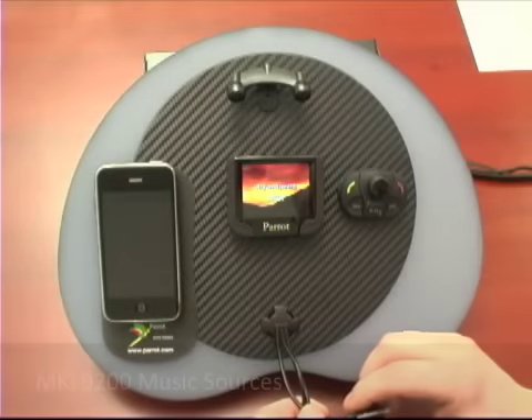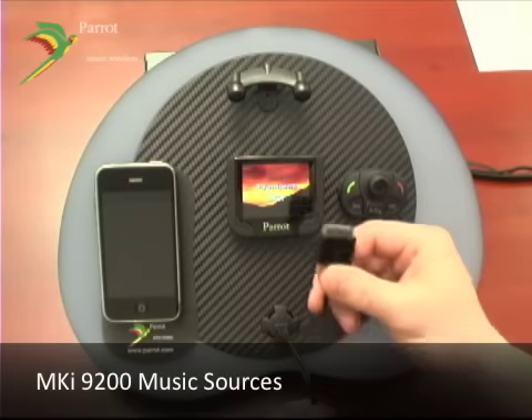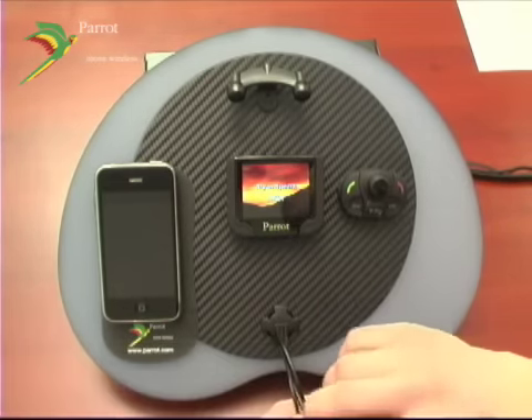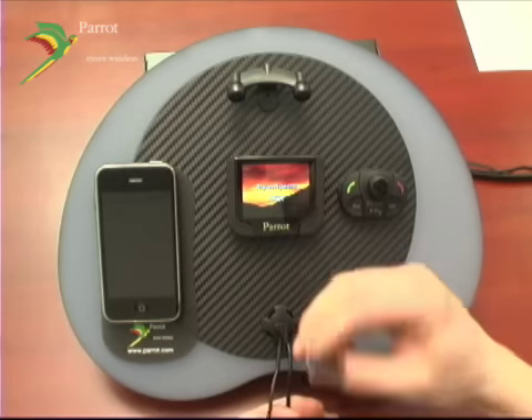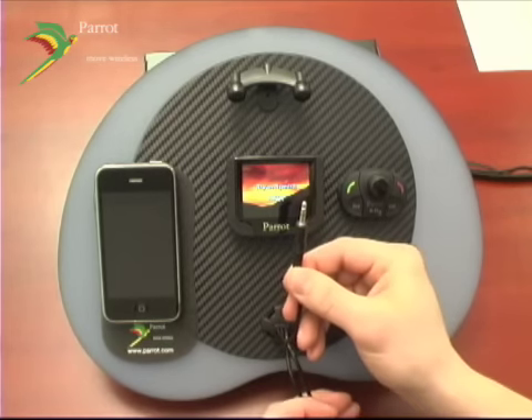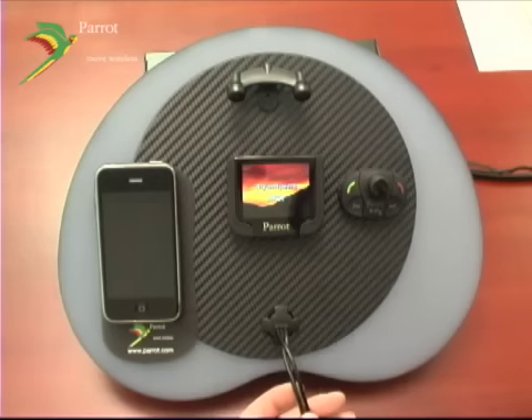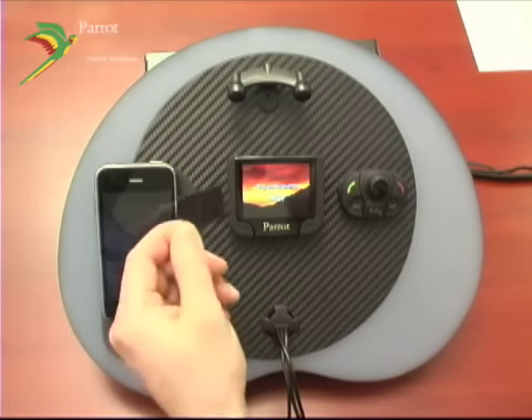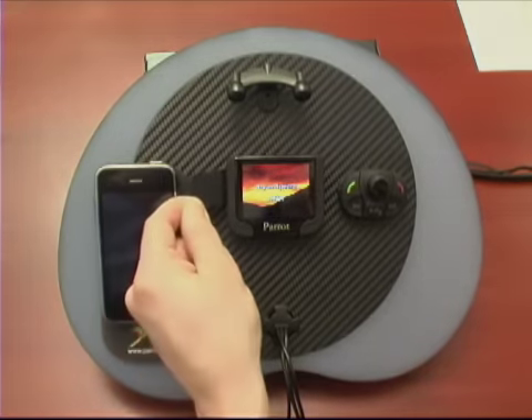Your MKI 9200 is capable of playing music from multiple sources. You've got your iPod and iPhone cable, your USB audio, and your 3.5mm universal mini plug. Along with that, you've got the ability to load up an SD card with music and slide it into the side of the screen.